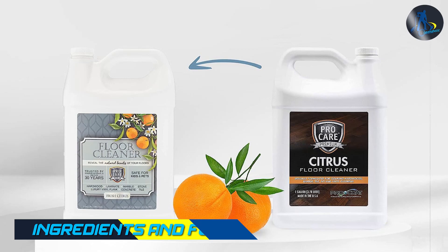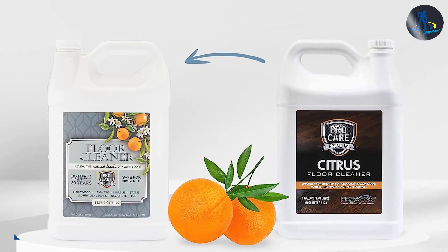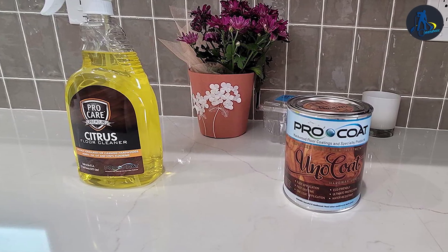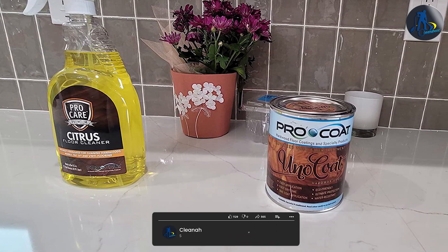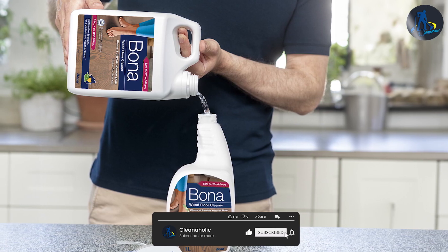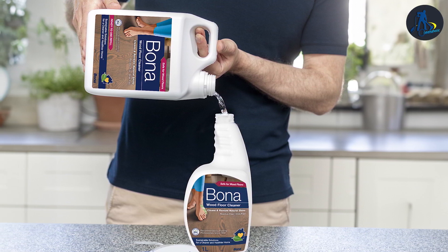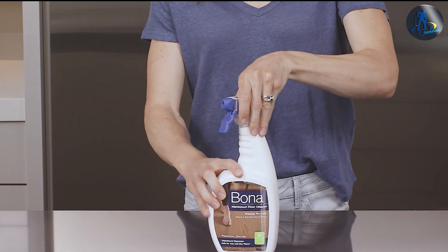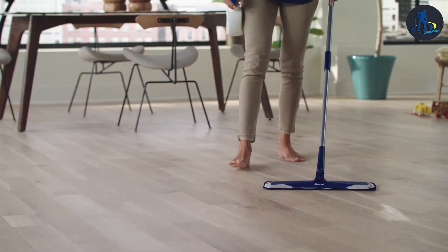Let's begin by discussing the ingredients and formulation of these floor cleaners. ProCare Citrus Floor Cleaner is formulated with natural citrus extracts, which provide a pleasant scent while effectively cutting through grease and grime. Bona utilizes a proprietary water-based solution that is pH neutral and safe for use on hardwood, laminate, tile, and other hard surfaces. Both products strive to provide effective cleaning without harsh chemicals or residues.